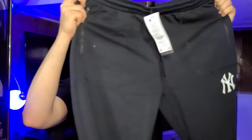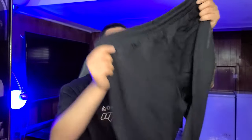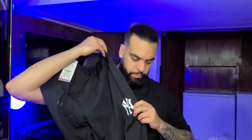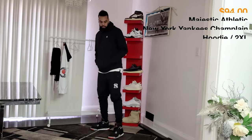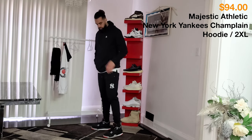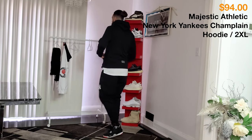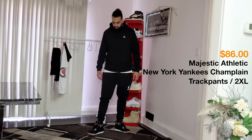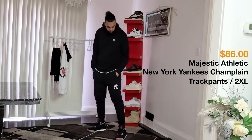The pockets have zippers on them and there's one pocket on the back. You got the logo here, bottoms are cuffed, logo here as well. The hood is adjustable, you got the team logo on the chest, this is cotton and polyester. You got a team graphic logo on the front leg and on the back — cuffed bottoms, dual front pockets with zippers. The color is black and this is a size 2XL.